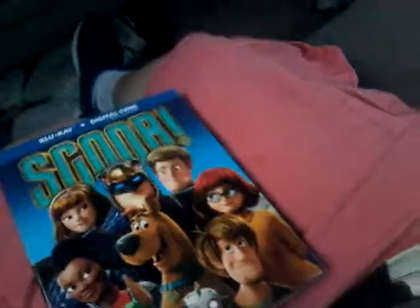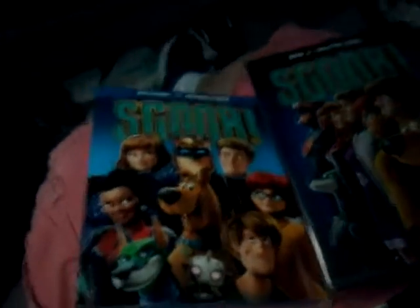So, we got Scoob. This is the Blu-ray one, but don't worry, I got the DVD one as well. So the artwork is very different. I'm gonna take this one out of the slipcover first.